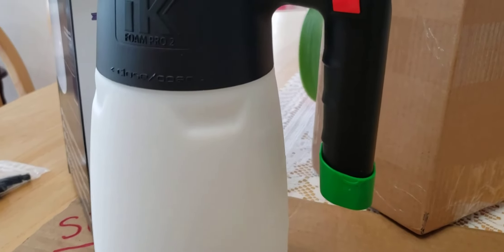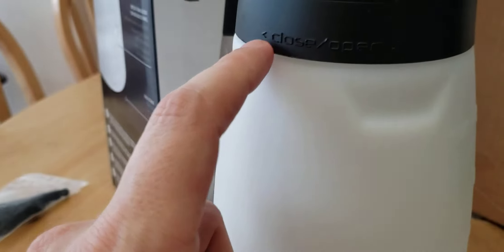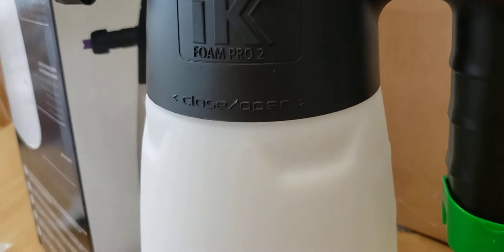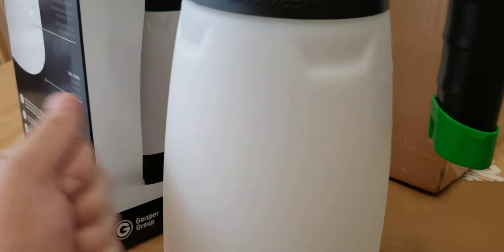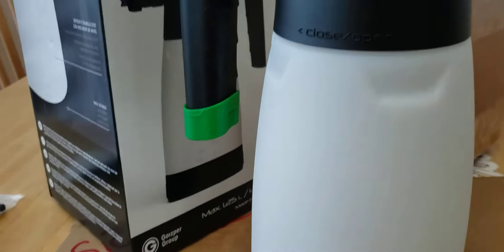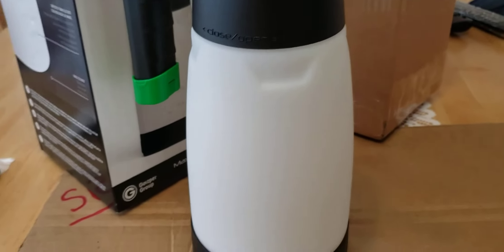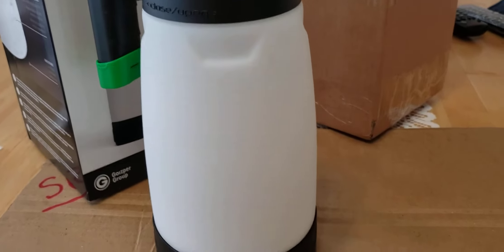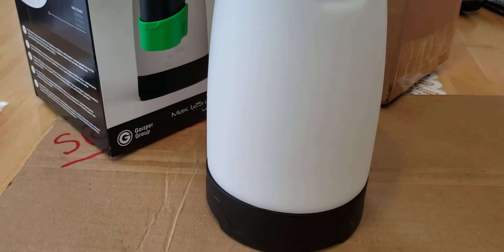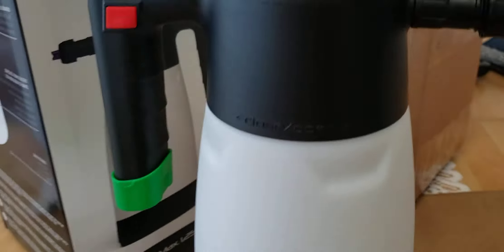They've also printed open and close instructions on it, which is really nice — I have to give them credit for that. The barrel here is made of very solid plastic and I'm pretty impressed with it, just like what I had on my old one.